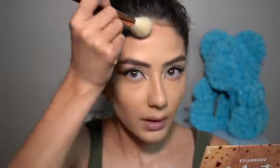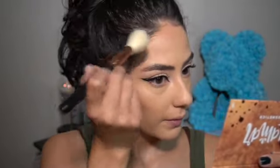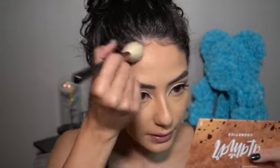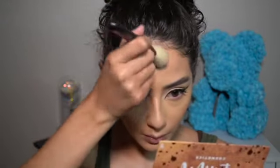I grab a little bit more of Soltera and do my forehead. If you have a small forehead, just do two lines on the sides of your eyebrows and you're good — you don't have to do what I do. I have a bigger forehead so I cover more area. Remember: patting, no rubbing. If you feel like you need a little more, go in with more.